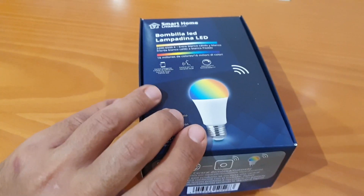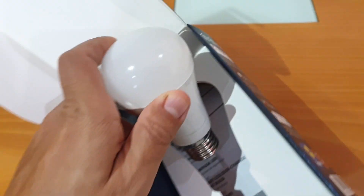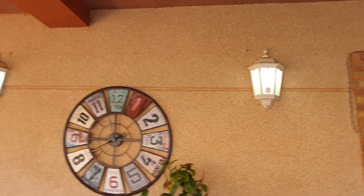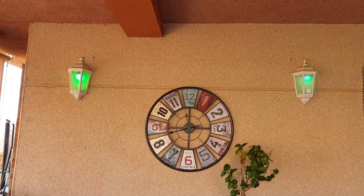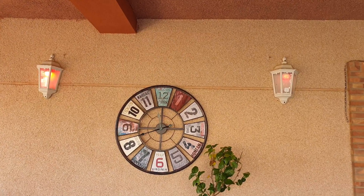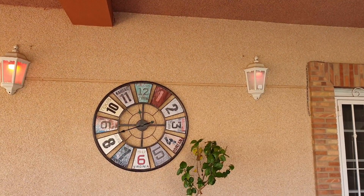The E27 color bulb consumes 10 watts and gives a white light of 806 lumens. When used in color mode it is not very bright — more like an ambient light. I compared it with the Xiaomi e-light bulbs which give 800 lumens. In white mode there is no visible difference, but when using colors the e-light is a lot brighter than the Lidl bulb, which is clearly visible with the naked eye across various colors.